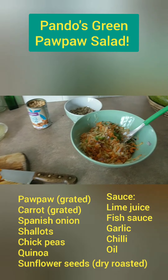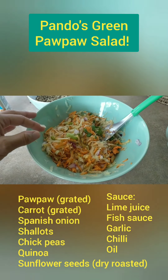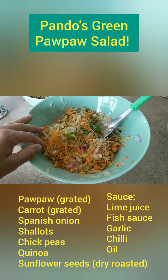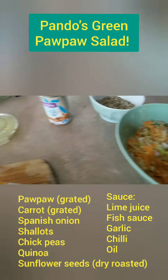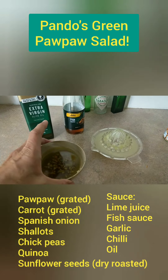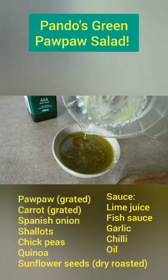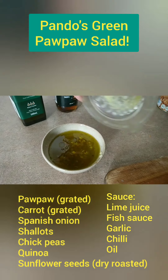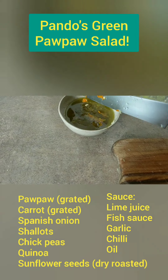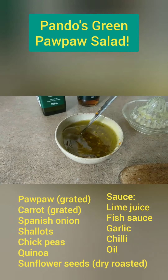Alrighty, take two. We have the grated green pawpaw, grated carrot, diced Spanish onion, a bit of shallots — that's all in there. And then here we have the olive oil, the fish sauce, the lime juice — let's pop that in there. Very important ingredient. And a chilli — I've gone the yellow jalapeño. Pop that in there and that's going to be absolutely delicious.